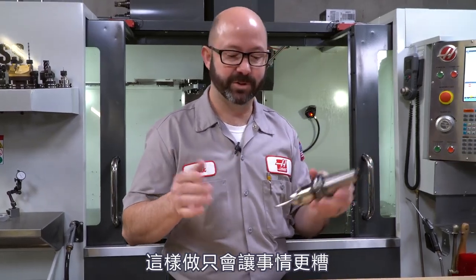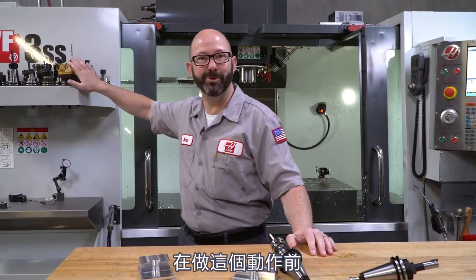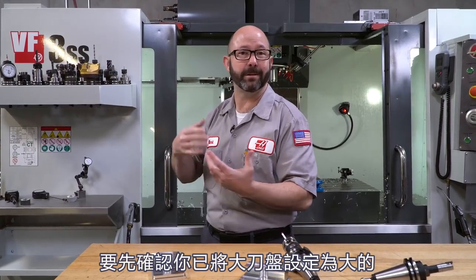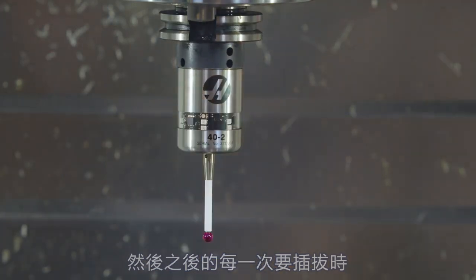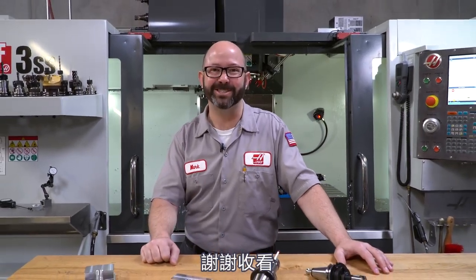So we talked about loading face mills — before you do that, make sure you designate large tools as large. Before you load up a boring bar, make sure you M19 and load the bar in the correct direction, and check the G76 in your program to make sure the actual tip direction matches the programmed I, J, Q, and setting 27 values. And the same goes for our probes — when a probe is put in, before it's calibrated that first time, always go Haas logo out, and make sure everyone knows to put it back in in the same direction each time. That is it for today's tips on how to load tools. I hope you got something out of it, and we'll see you next time. Thanks for watching this Haas tip of the day.